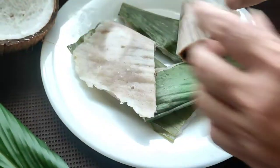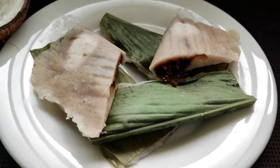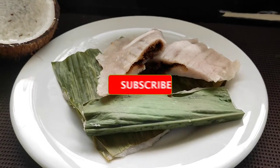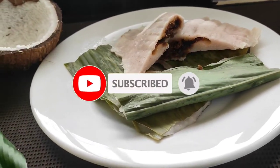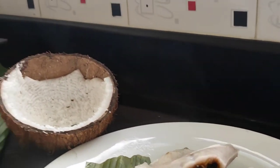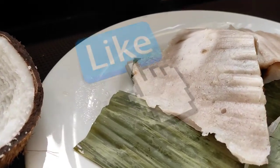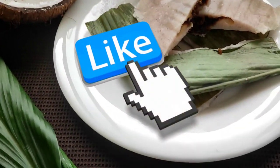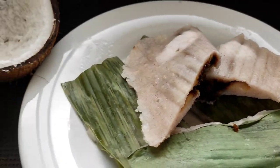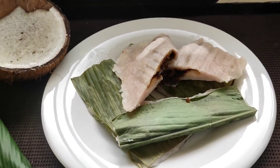So guys, hope you all have liked this recipe of mine. Do comment in the comment section as to how you all like it. Also do take a moment and subscribe to this channel and hit the bell notification so that you get notified each time I post a new video. Please hit the like button and share this recipe with your family, friends and relatives. I will see you all in our next video with a fresh and amazing recipe. Till then, take care, stay safe, bye-bye.